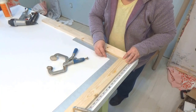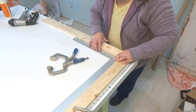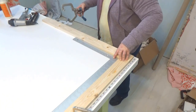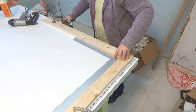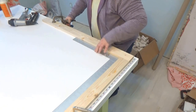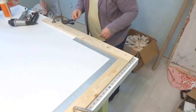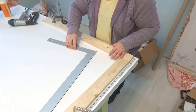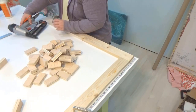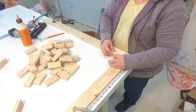With all the pieces sanded, I was ready to start assembling the tabletop. I started by laying out some one by fours using my framing square and some clamps on my work table as a guide so I would have a reference to keep everything square as I assembled.